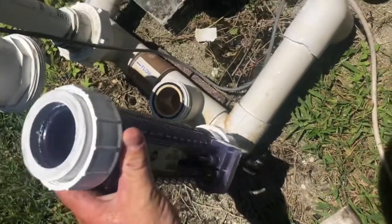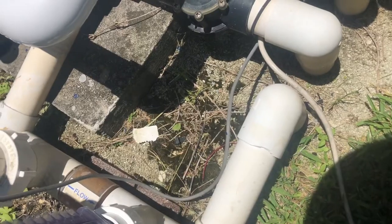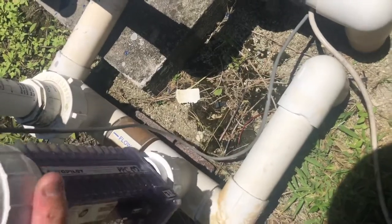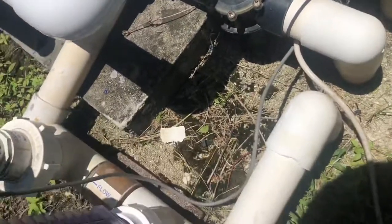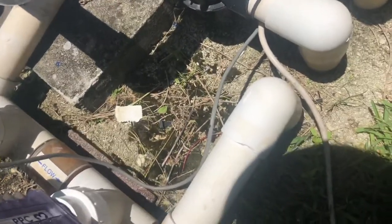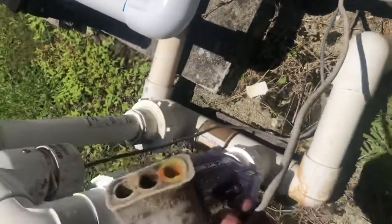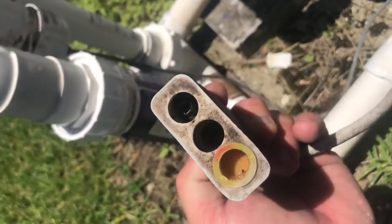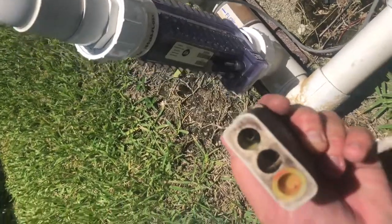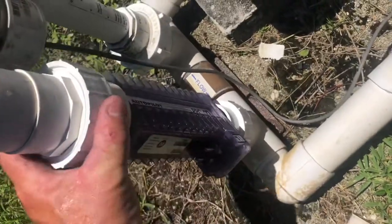So here you're going to get seven blades in the new cell. It's always recommended at the same time that you're replacing the cell — especially if you've had the cell for quite some time — to also replace the cord that goes along with it. You can tell this cord has cruding inside the contacts, and a lot of times that will give false electricity to the actual cell itself.